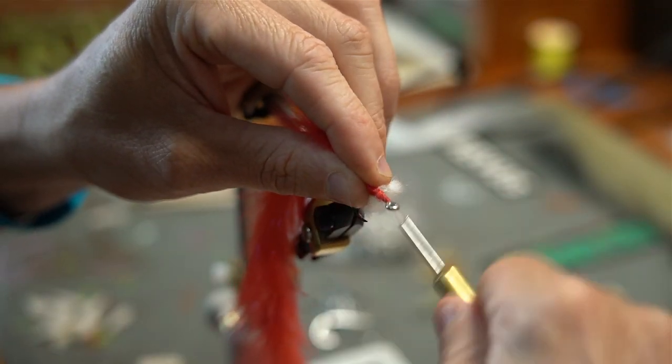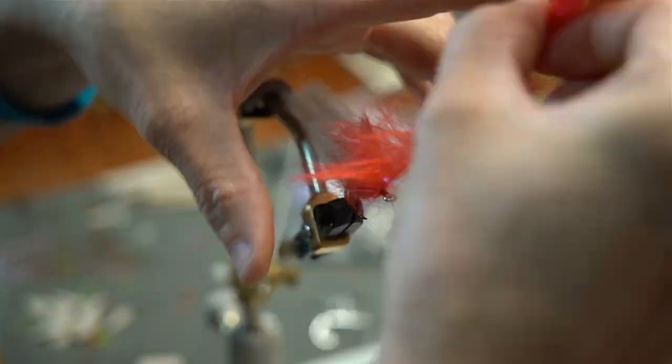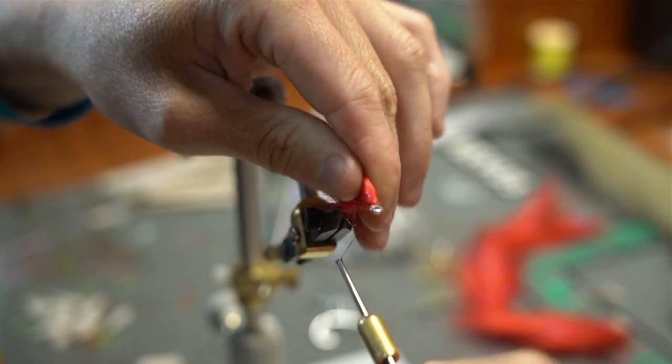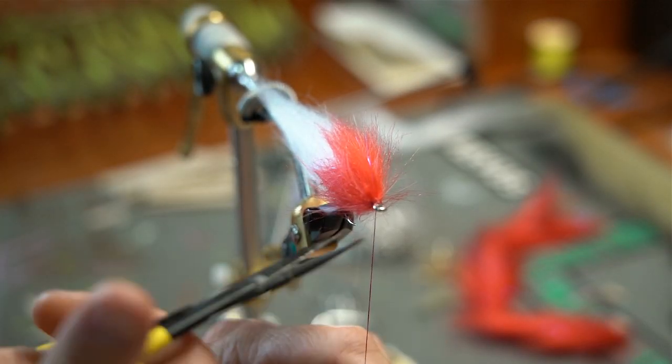Then we're going to grab the inch and a half red and we're just going to put a red head right on this fly. So we'll tie this in, make a few palmers around, then tie it off, trim it, and then we're ready to finish up the head of the fly and whip finish.